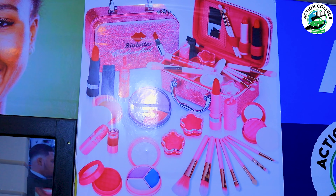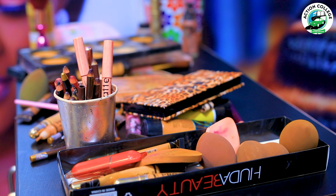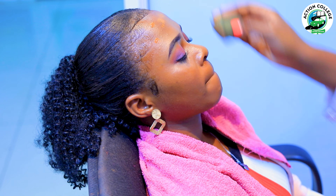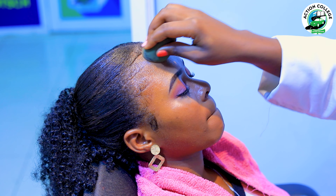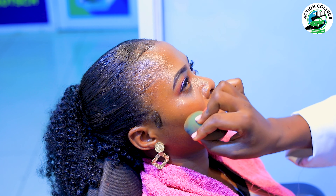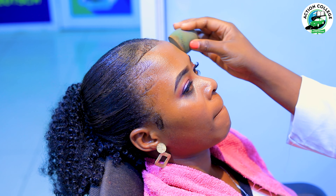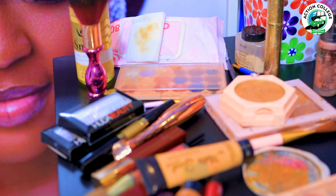As you can see, her face has already started to change. Was she like this when you first saw her before I applied makeup? Something big has changed. This is Action College teaching you how to do makeup.